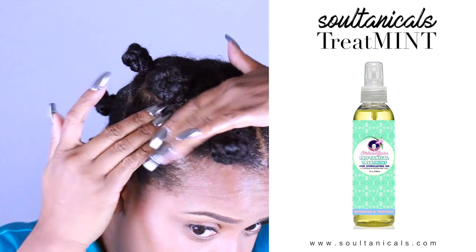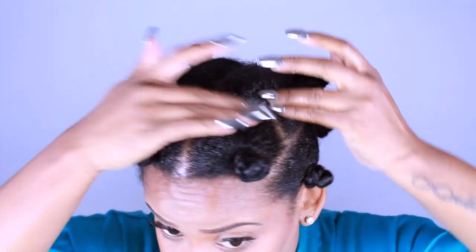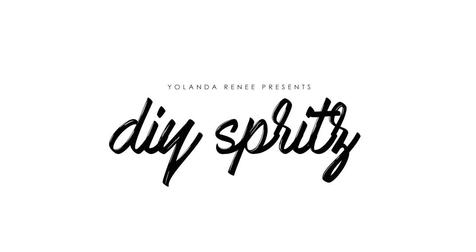At this point, I would let my hair dry and then style on damp or dry hair. I hope you guys learned a thing or two in this video. Thank you so much for watching and I will see you in my next video.